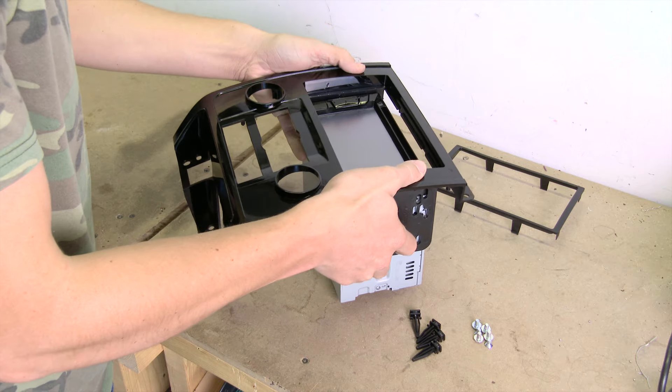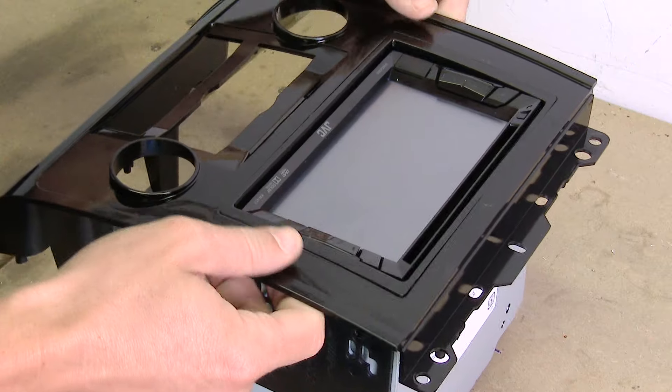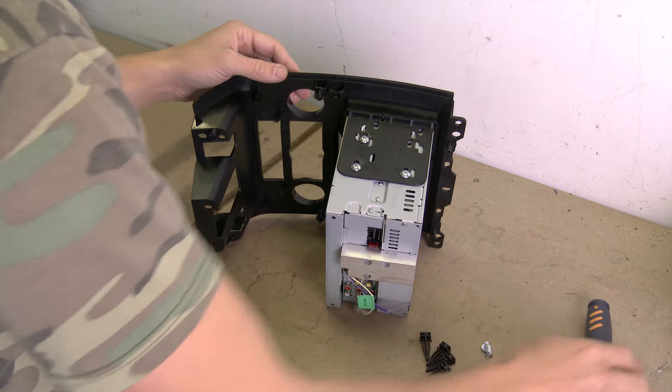Now that the factory radio has been removed, we're ready to start working on our dash kit and receiver. With this Metra dash kit, we'll start off by taking the double-DIN brackets and snapping them to the inside edge of the radio housing. With those in place, we can slide the new receiver through the back of the dash kit. It will lock into place, and then we can take our trim ring and snap it in from the front edge all the way around the receiver. Finally, we'll use the included screws to secure the brackets in place.